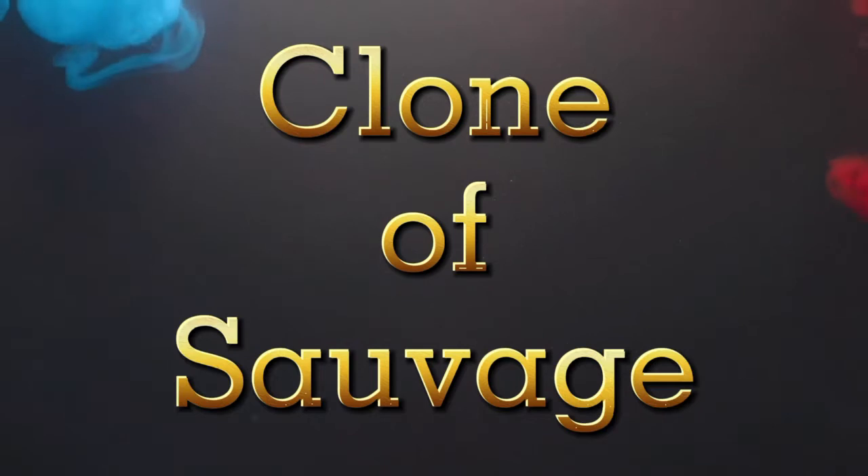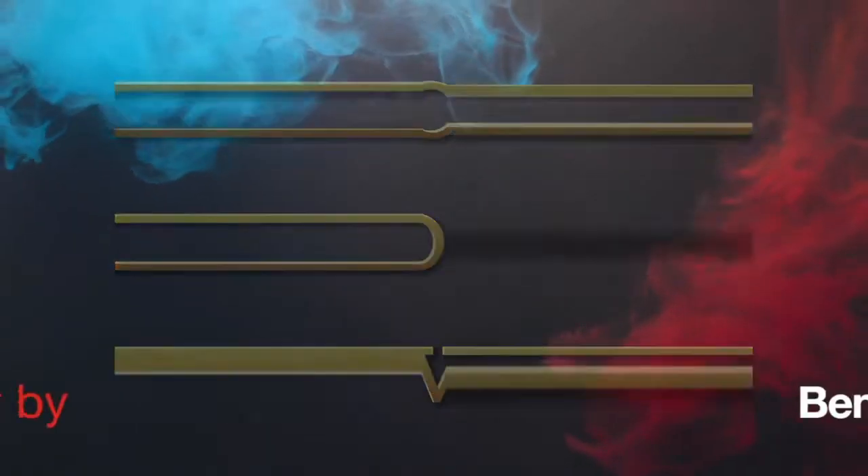Welcome to your new fragrance review. Today I'm going to try the clone of Sauvage that I made a couple weeks ago. Some people told me I hadn't given a full proper analysis, and the reason was I didn't think it would be interesting — but since people want to see it, I'm going to do it anyway.